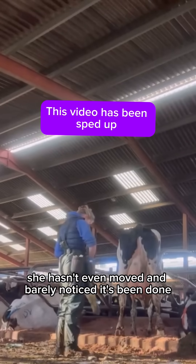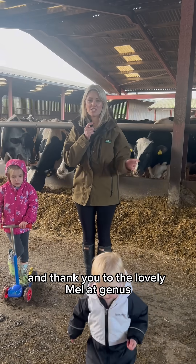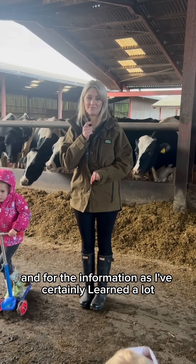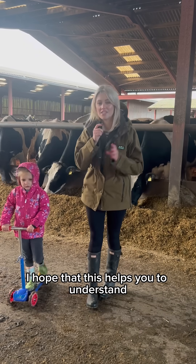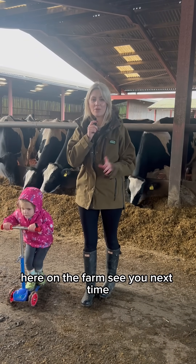As you can see, she hasn't even moved and barely noticed it's been done. Thank you to the lovely Mel at Genus for showing us how it's done and for the information — I've certainly learned a lot. I hope that this helps you to understand artificial insemination more here on the farm. See you next time, bye!